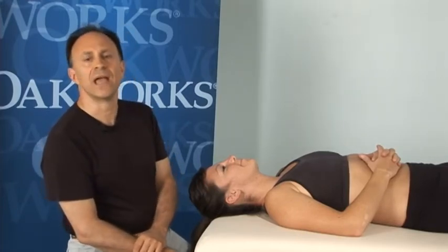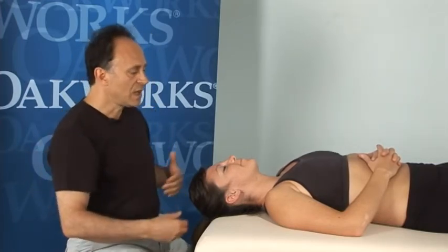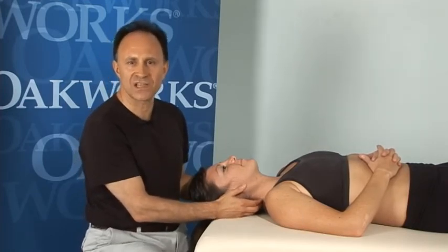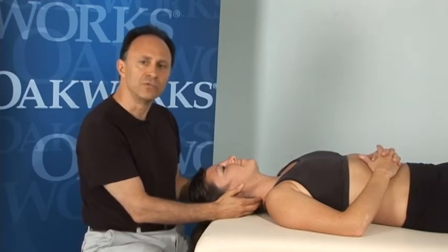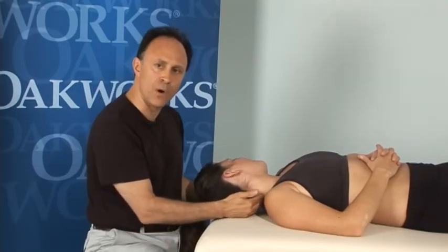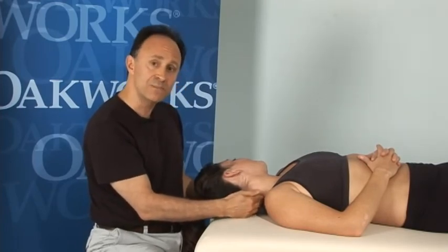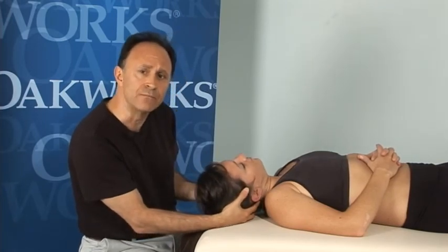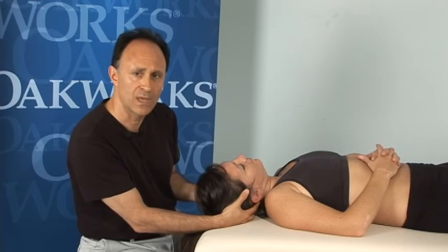Hello, I'm Joe Muscolino, and I'd like to add something. I've shown you in three different video clips: CR contract relaxed stretching for the neck, AC agonist contract stretching for the neck, and joint mobilization for the neck. I'd like to add something about precautions and contraindications. If a client has any type of space occupying condition — a space occupying lesion such as a large bone spur from osteoarthritis or degenerative joint disease, or a pathologic disc such as a bulging or herniated disc — it is contraindicated to bring the client into lateral flexion to that side, as this could close down the intervertebral foramen and compress a spinal nerve. It's important to be aware of that.